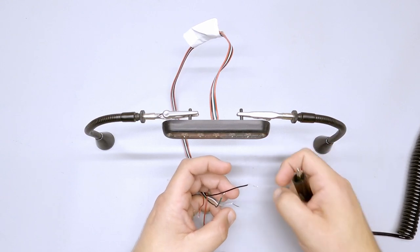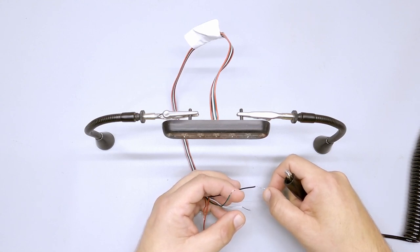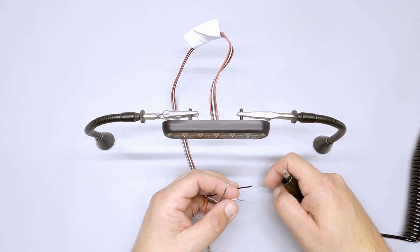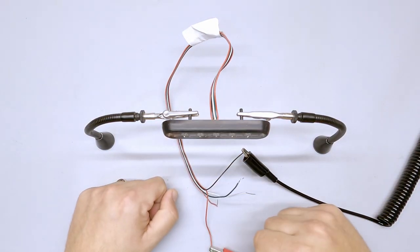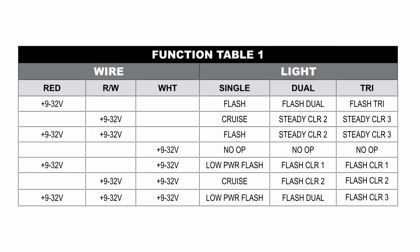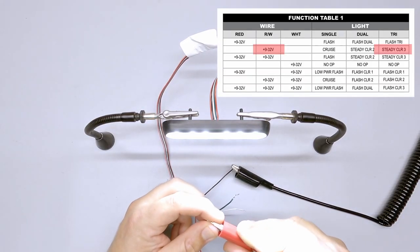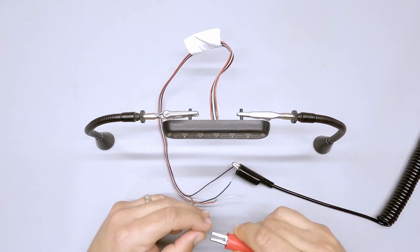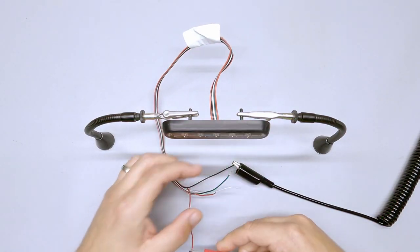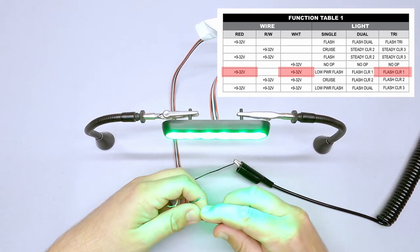The next programming function is the function table, which has a lot to do with how the light works. By default, this light flashes three colors because it's a tricolor light — this is called function table one. I'm on the red wire only. If I go to just the white wire or the red-white wire, I get the third color in steady form. We can actually double up some of these wires — take the red wire and also send the white wire to power.